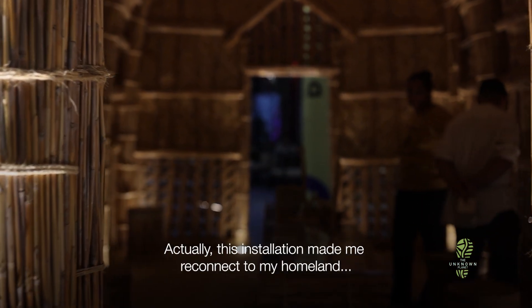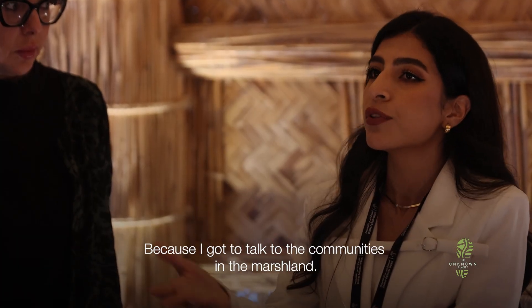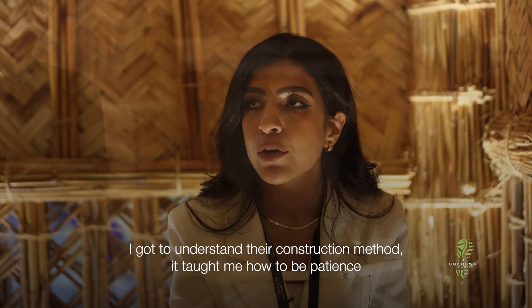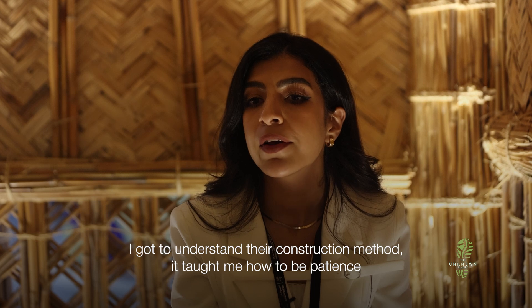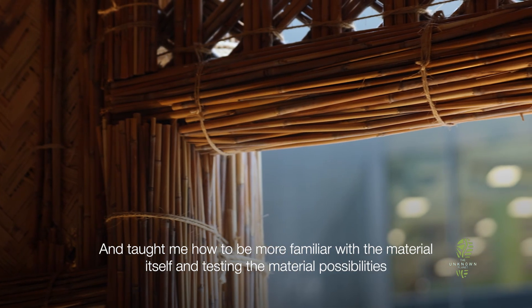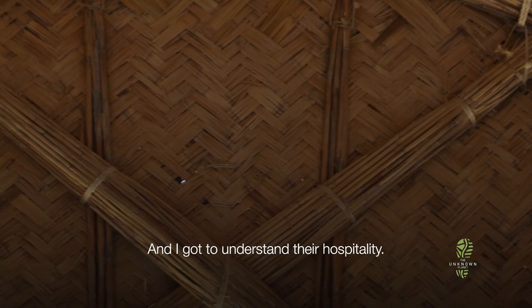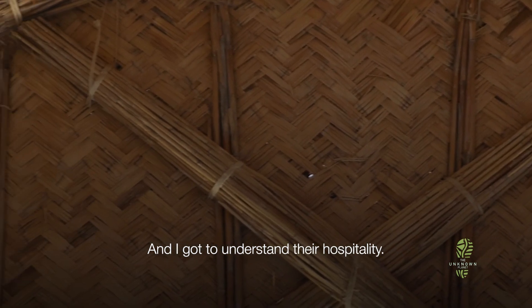This installation made me reconnect to my homeland, because I got to talk closely to the communities in the marshland. I got to understand their construction method. It taught me how to be patient, how to be more familiar with the material itself and test the material's possibilities. And I got to understand their hospitality as well.